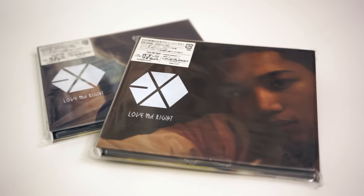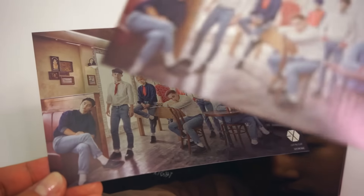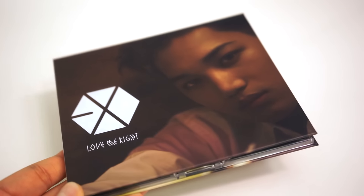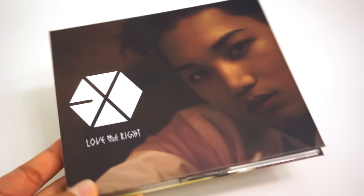Let's move on to the member covers. As you all know, there are nine covers this time, and the photo booklet inside is supposed to feature only the member on the cover, which is great for incentivizing fans to buy multiple copies of the same CD. But I ended up just getting these two. I say let's start with Kai. These CDs come in a resealable plastic bag as well. Here is Kai's cover — I'm not the biggest fan of this photo, but it's him so I have to buy it.